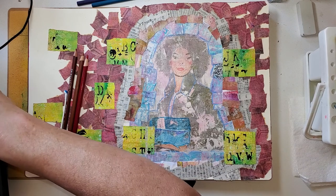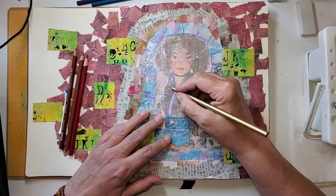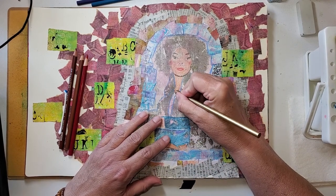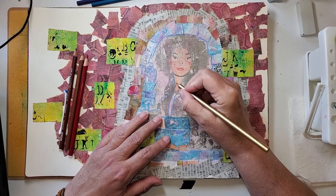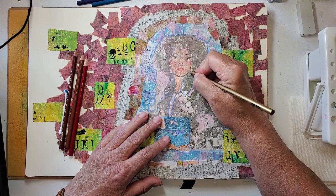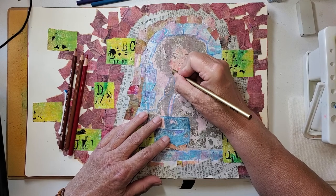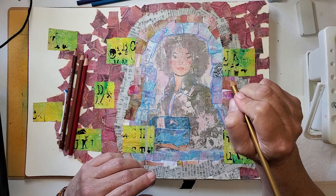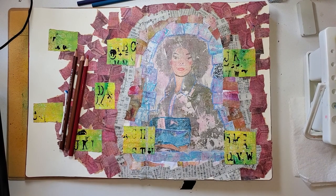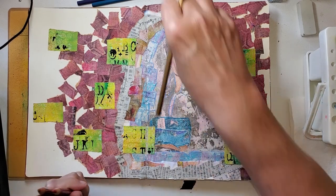Now I have this Prismacolor and it's metallic gold. She does have a necklace on, so I'm just going to fill in - it's just barely showing. She also has some large earrings on, so I'm just going to give those the metallic gold. I really can't say that I'm seeing a whole lot of metallic going on, but that's okay. I may just leave her like that. Let's just keep working on the rest of this and see where it takes us.